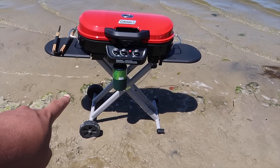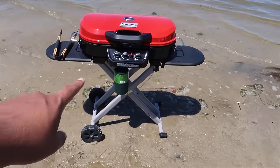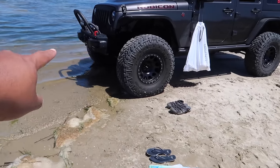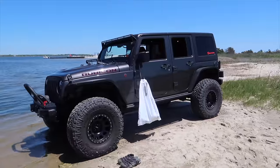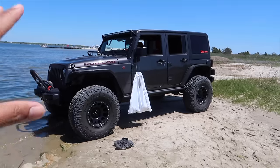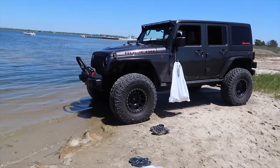Tide is coming in pretty fast - I wasn't expecting it to come in that fast. The water is coming up to the barbecue. More importantly, the water is already past the first tire and making it to the second tire. That was the reason why I left the Rubicon in four wheel drive low with the front and rear lockers turned on - so when I put it in reverse I'll do it on video and this thing will just crawl out, obviously no issue.